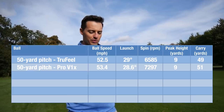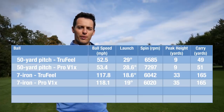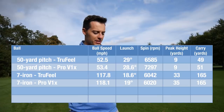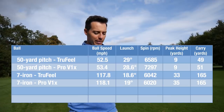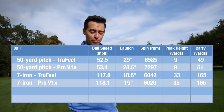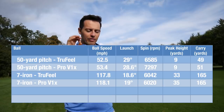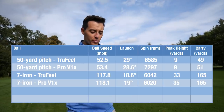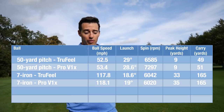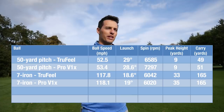Moving on to the 7-iron, this is where I was surprised - the True Feel compared quite similarly to the Pro V1x. Ball speed was around where I usually am, spin was around 6,000 RPM - I was expecting it to be lower, so that's pretty good. An average carry of 165 yards - distance-wise very comparable with what I currently play, which is surprisingly impressive.